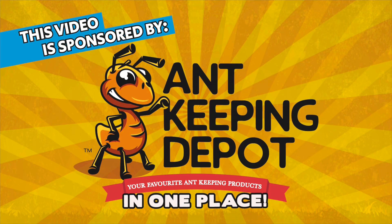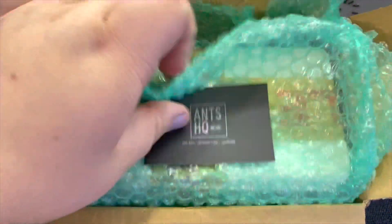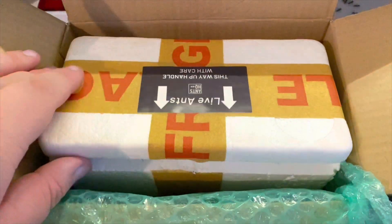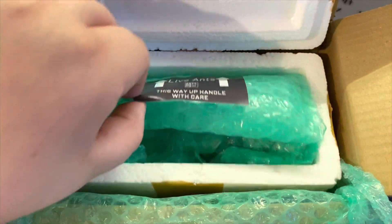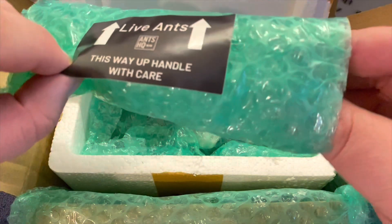This video is sponsored by Ant Keeping Depot. Today I'm unboxing a package from Ants HQ — they very kindly sent it over. After a lot of deliberating at all the choices on their website, I finally settled on these.